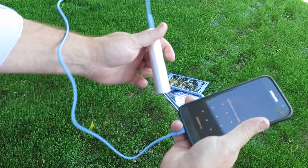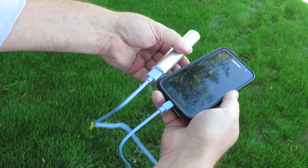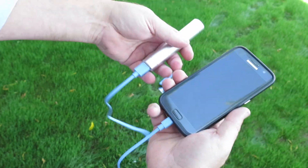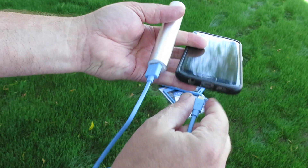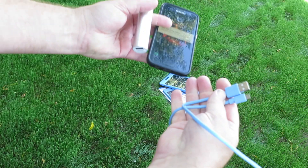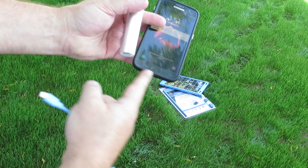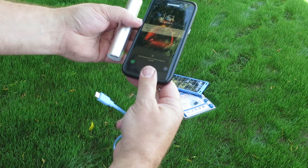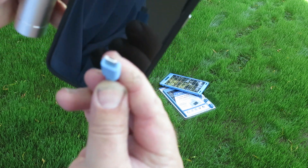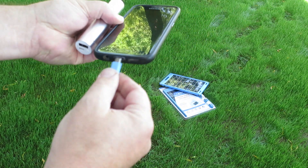I just happen to have a micro B USB cable for my phone here. This cable works on both. If you have an Apple iPhone or some other connection that uses a C port, this is where you would swap this out with your Apple product and plug in to your Apple phone or Samsung phone. But this one here comes with this micro charging cable. Works great.